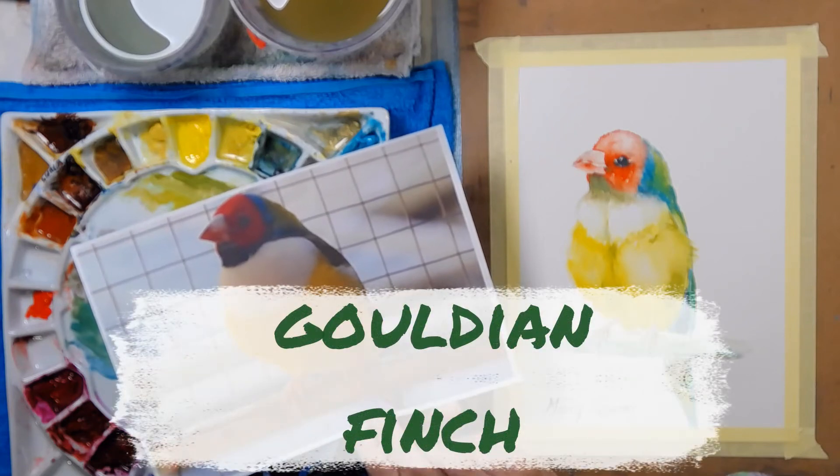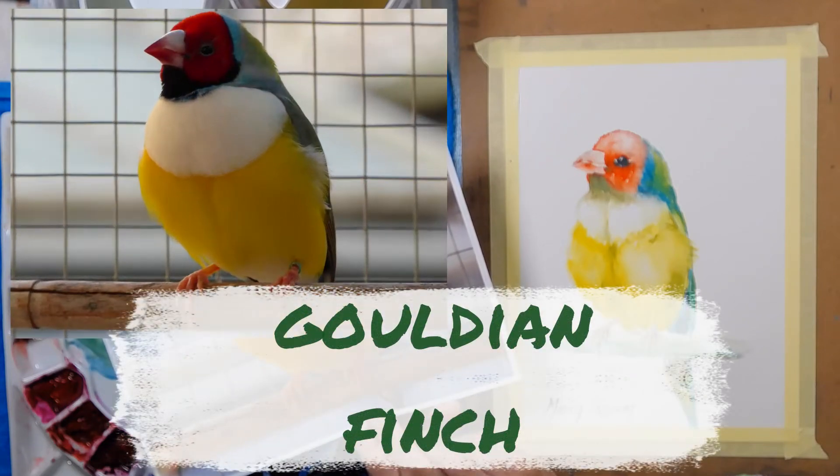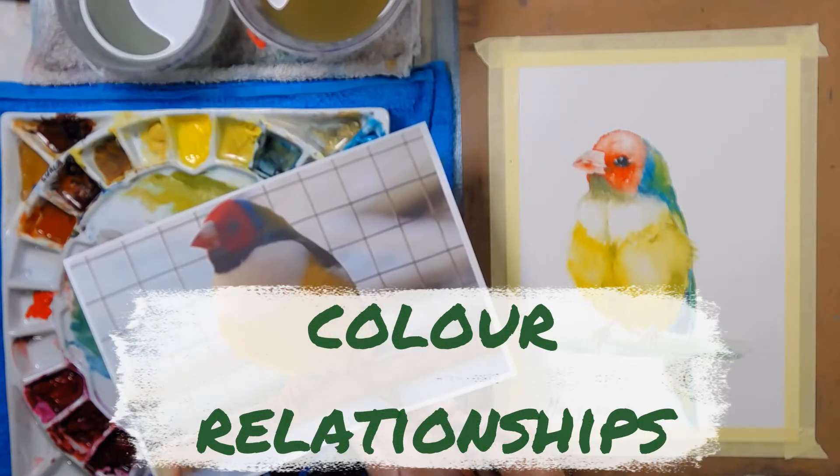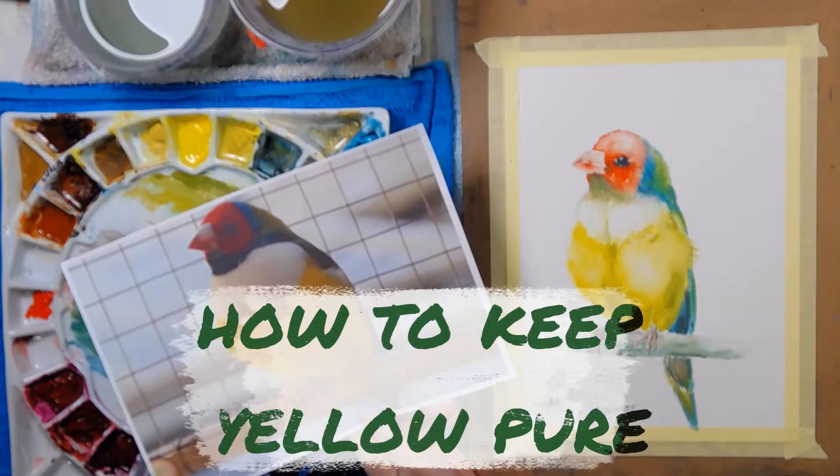Did you know that the Gouldian Finch is an Australian native bird? It's really tiny, about 10 centimetres tall. I'm going to start out by talking about the colours and then I'm going to show you how to keep the yellow pure.